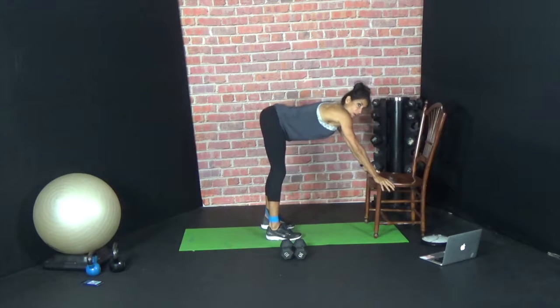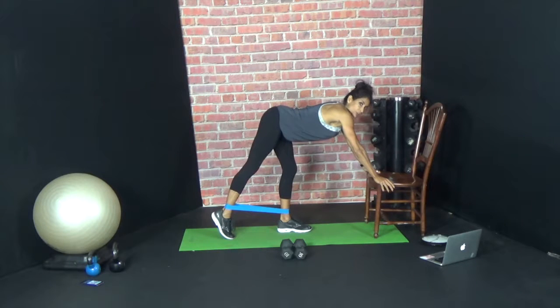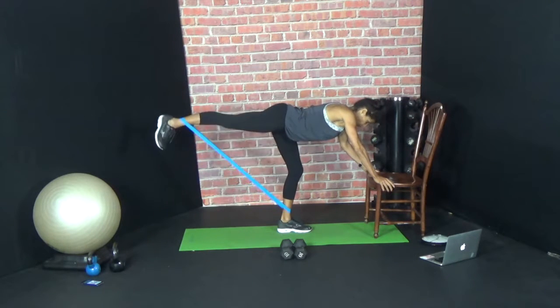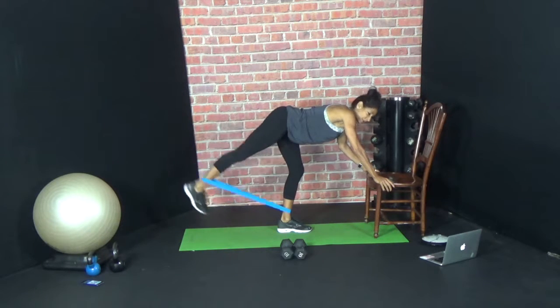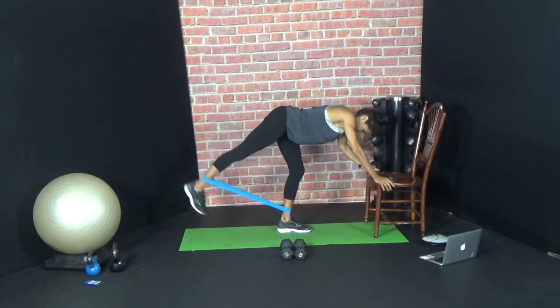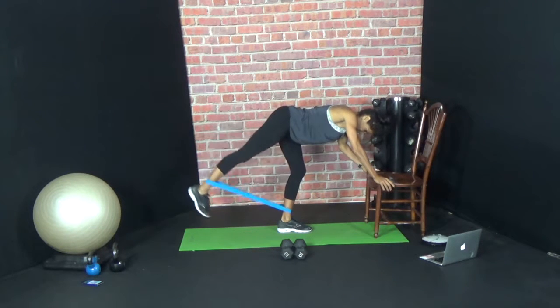We're going to press our hands right here on the chair. You're going to step your right leg back and you're just going to start with a glute lift — 20 reps. So bend your standing leg. One, two, three, four. You want to keep your hips square and you want to keep that standing leg bent. Eight more — eight, seven, six, five, four, three, two, one.